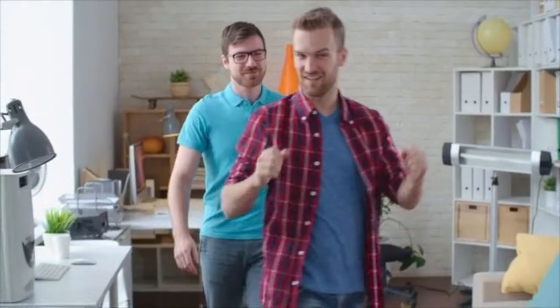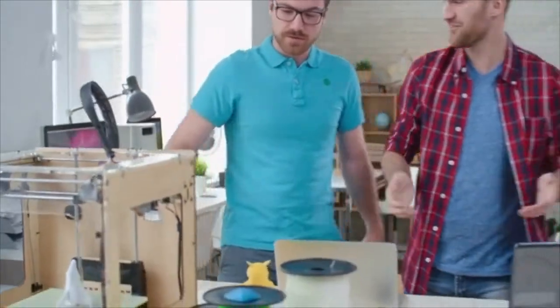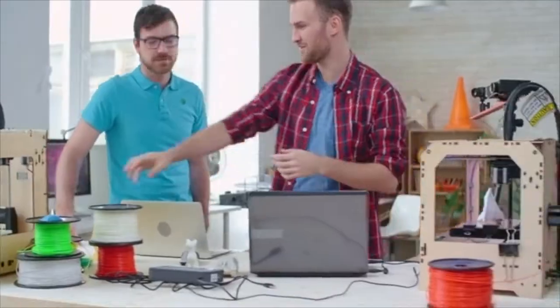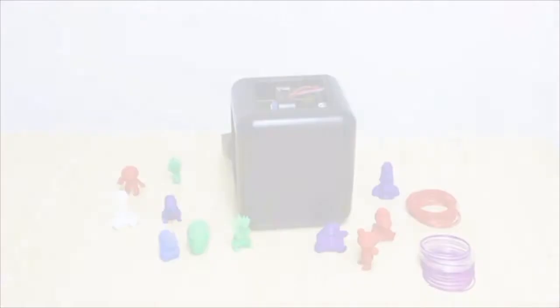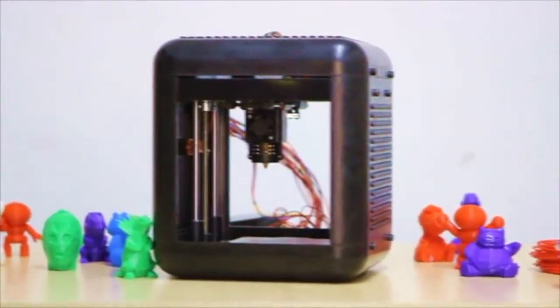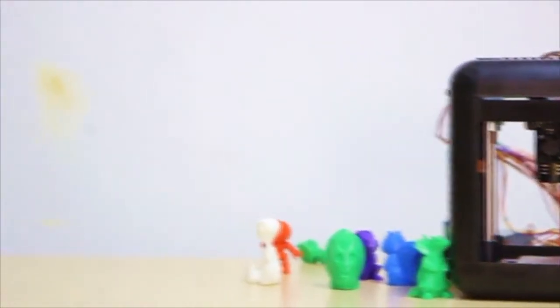When we first saw 3D printers, we asked ourselves, what can we do with this? We just wanted to print toys and gifts and enjoy the time when we create things. So we made the 3D Fort 3D printer. We tried our best to make it affordable, easy to use, and most importantly, for the 3D printer to be a part of your life.